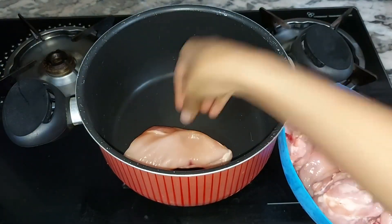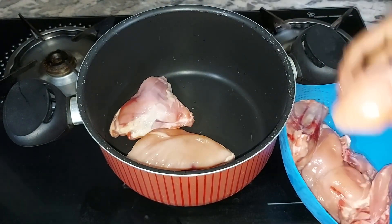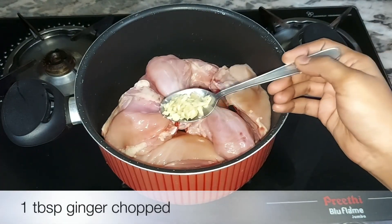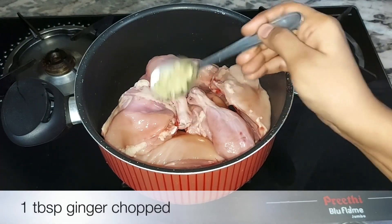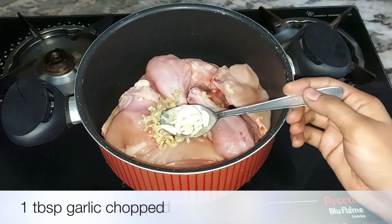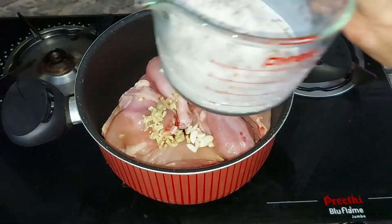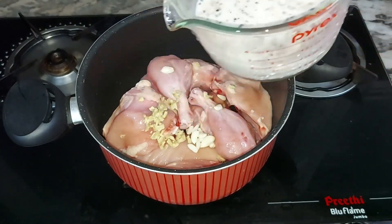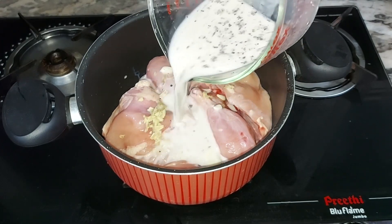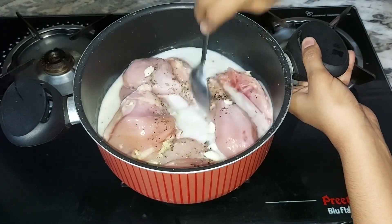Now we will put our chicken in the oven. We need to add 1 tablespoon of ginger paste. We need to mix it in a bowl with a spoon.